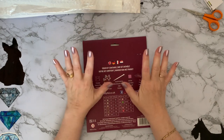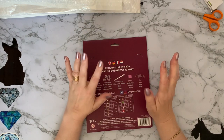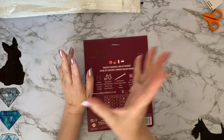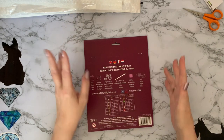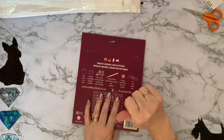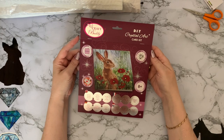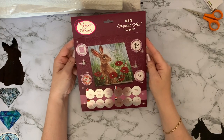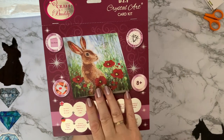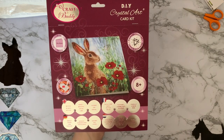If you remember last month — it was for June — Craft Buddy on their Crystal Art Facebook group does a competition. Anything you've made using just their products, if you pop that onto a folder on the group, they pick a prize winner for whichever one they like best for that month. For June, my card that I made for my granddaughter with the sloth on it won, so I got to choose a card of my choice, which is about a five pound win, and this is what I chose.